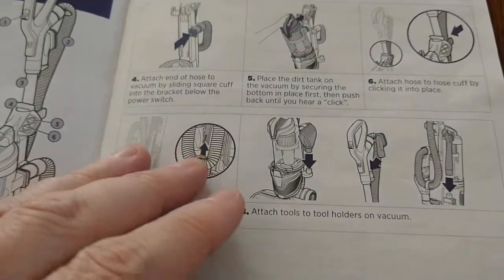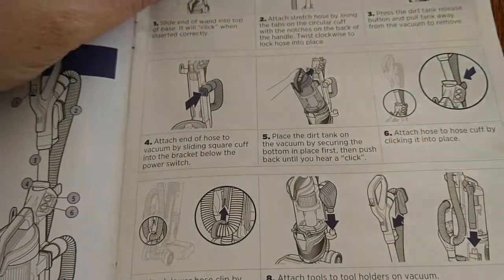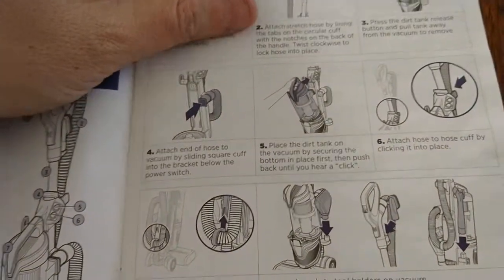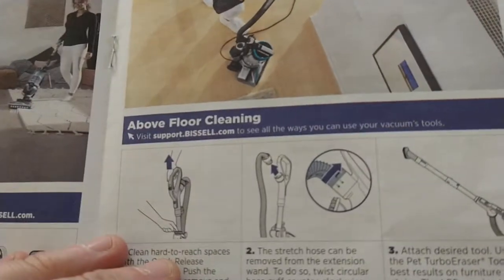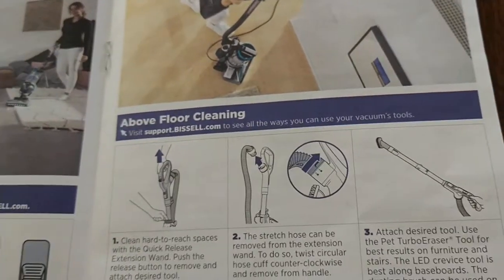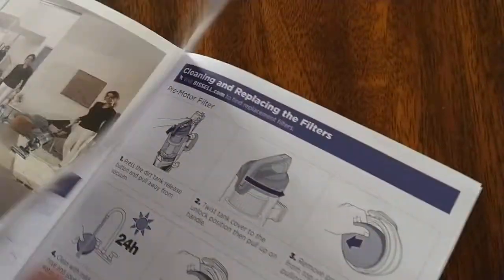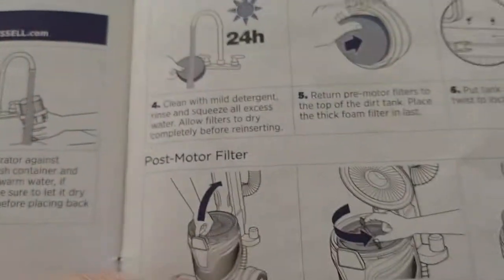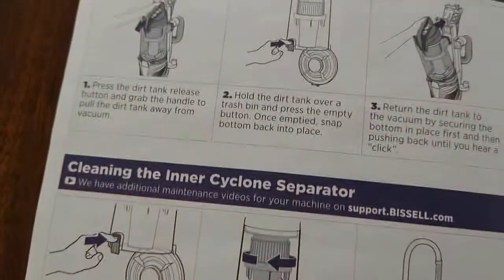I'm showing you that it rotates. This is a big vacuum — unlike some of those other ones we've been trying out. It is a plug-in vacuum, so you see you've got above-the-floor use. I'm also showing you how to wash the filter. You can see the cyclone technology on the box as well.